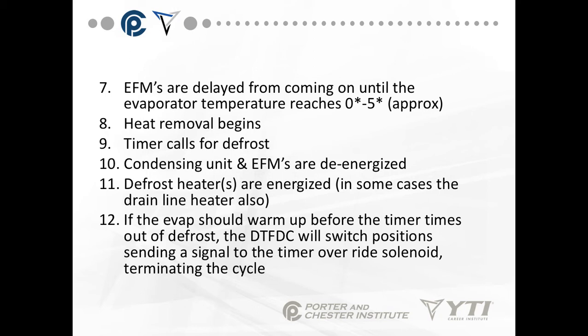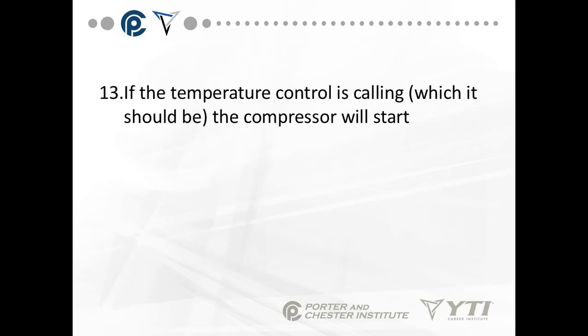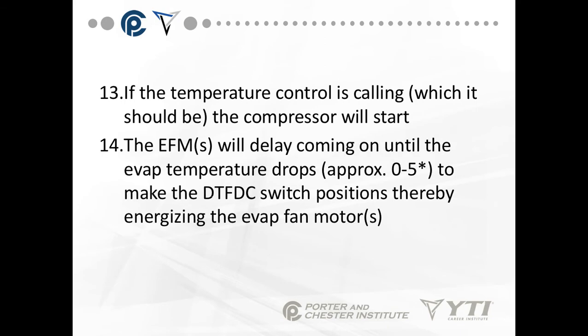This is time-on, time or temperature off. If the temperature control is calling, the compressor will start. The evaporator fans will delay coming on until the evaporator temperature drops below 0 to 5 degrees, to make the defrost termination and fan delay switch switch positions, therefore energizing the evaporator fan.